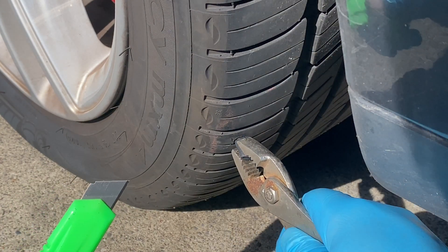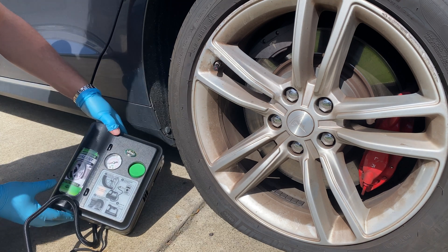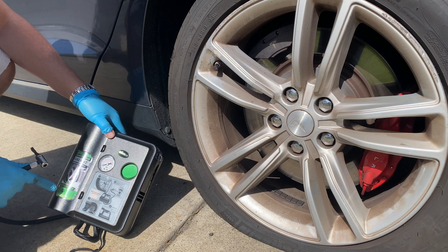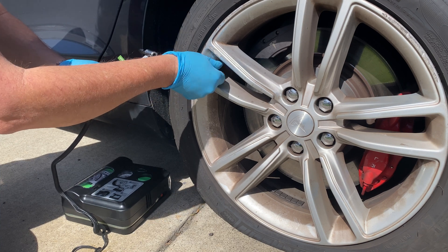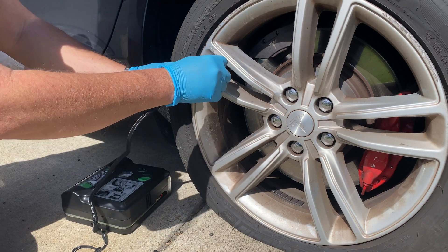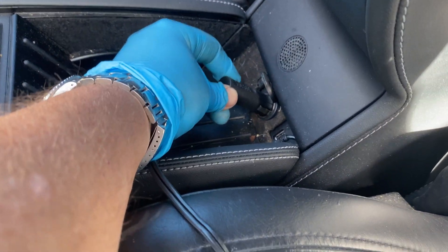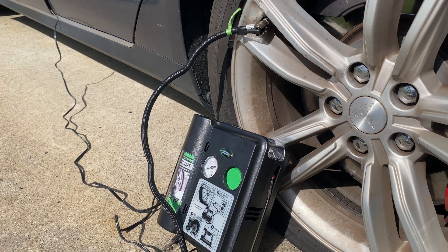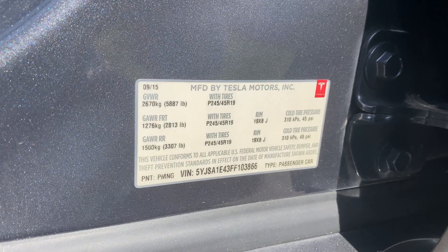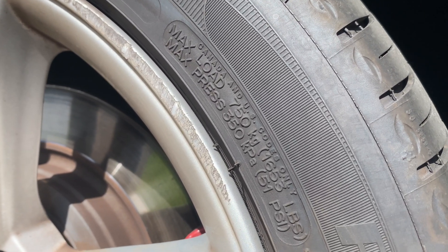We've got a little knife that came in the Slime kit, so we're going to pull back and cut it. There you go — it's seated inside there. So we've got this compressor here that came with the Slime kit. Now like I said, we're not using the sealant itself since we used a plug, so we're going to plug this into the 12-volt port of the car and turn it on. Just inside the door you can see the tire pressure suggestions — for the rear on this one they suggest 45 PSI. For this particular tire, Michelin says the max would be 51 PSI.